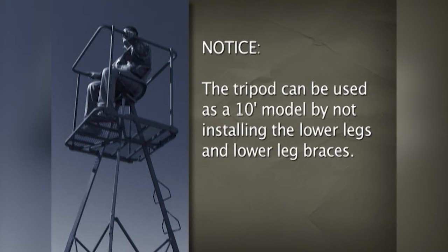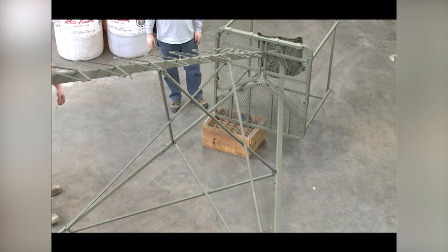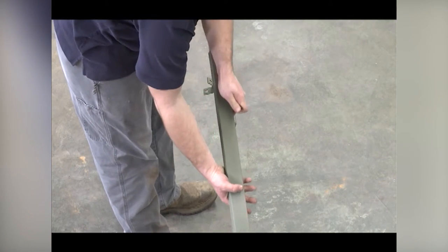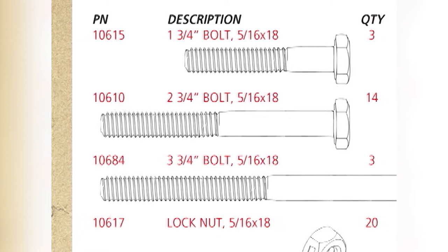Notice the tripod can be used as a 10-foot model by not installing the lower legs and lower leg braces. Before doing this, you must view the setup and use guidelines later in this video. The spikes supplied with the tripod top (PN81518) must be used. Assembly can be made easier by putting a sturdy 10-inch to 12-inch support under the platform while it is lying down. Position a coupler plate and a 72-inch leg assembly as shown — the oval pre-punched holes must be on the far end of the 72-inch leg assembly. Line up a bracket with the upper bolt hole on the inside of the coupler plate — the bracket must attach horizontal to the ground when the tripod is standing. Use two two-and-three-quarter-inch bolts with lock nuts to secure the coupler plate, bracket, and 72-inch leg assembly.